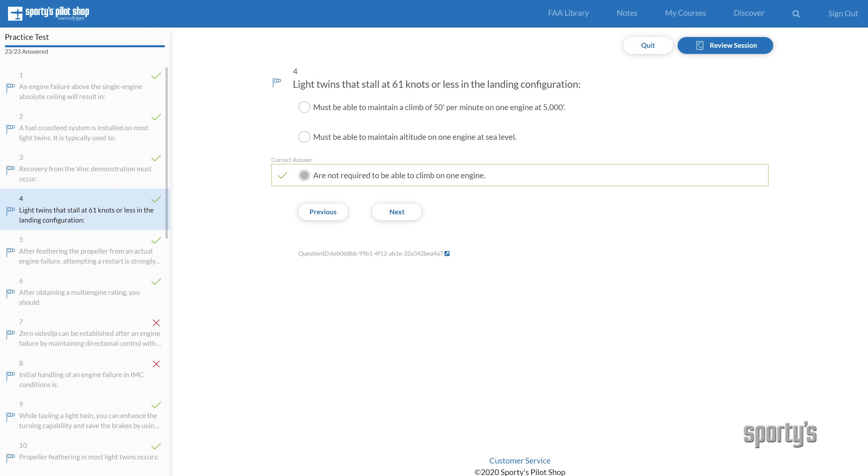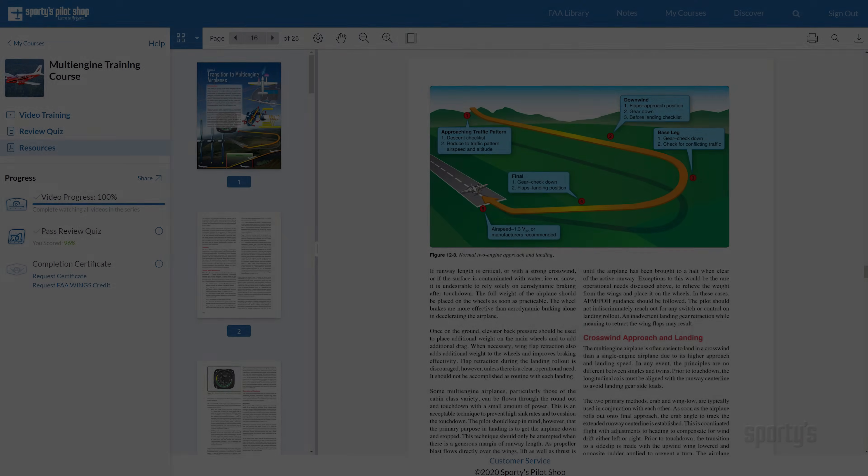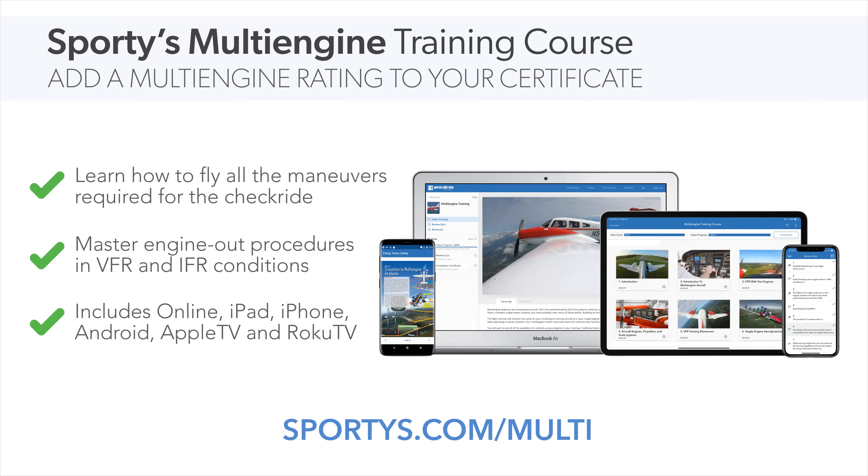There's even a review quiz and a reference library to reinforce key topics. The course includes online access, mobile app access for iPhone, iPad, and Android.